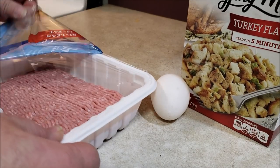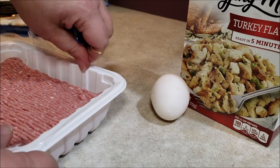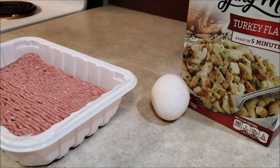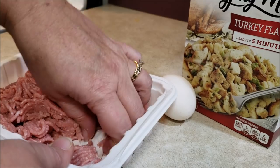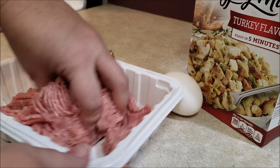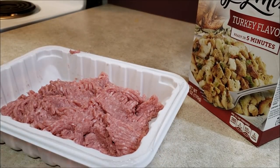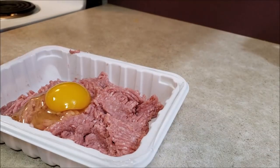So I went to the store — seriously, you guys, I had never bought ground turkey from a store before. Anyway, this is what they had and it just happened to be on sale. They've got it in this really nifty little bowl, so we've got to take that out. I am not going to dirty another dish — I'm going to crack that egg, put it in there, and then open this box of store-bought stuffing mix.